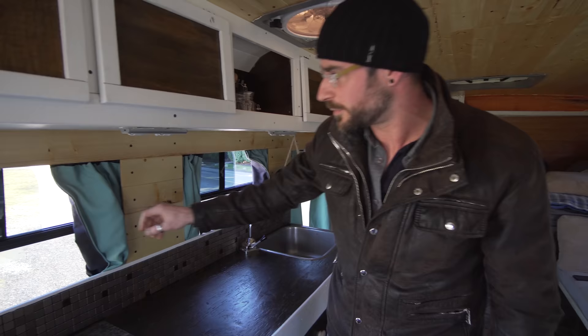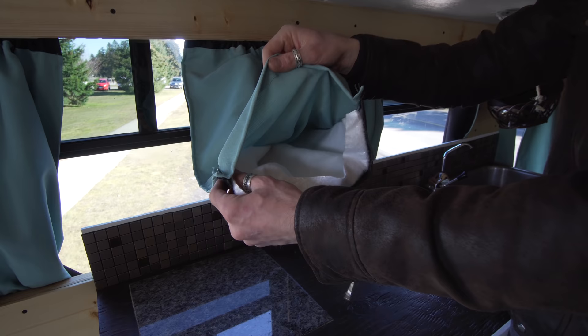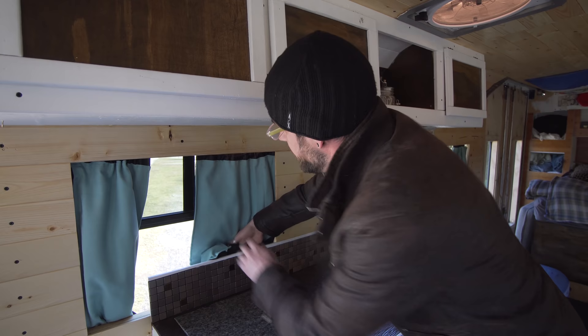Blackout curtains — black on the outside, turquoise on the inside. I've also put oven material in there and pin it to keep it from moving, so it insulates and keeps the heat in and the cold out.